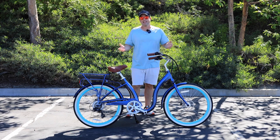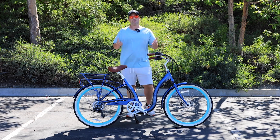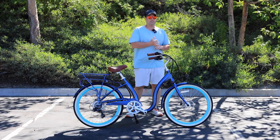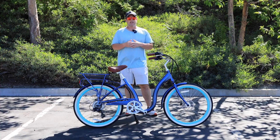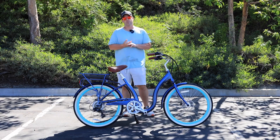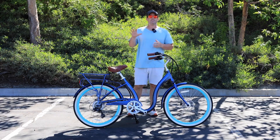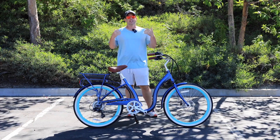Everything else you find on this bike is typically what you'd find on a regular bicycle — brakes, tires, grips. But the five things that make an e-bike an e-bike are: the motor, the battery, the controller, the display, and the pedal assist buttons.